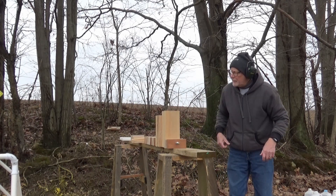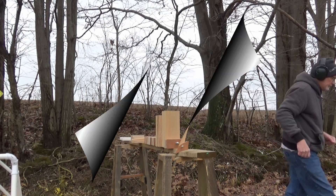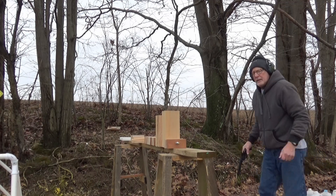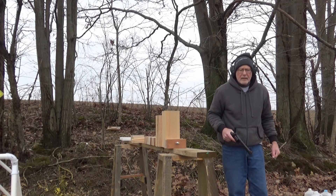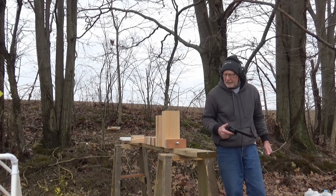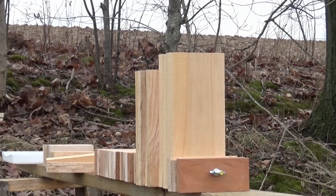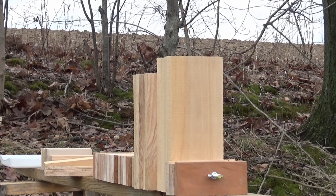This beech is about one and an eighth inches thick, so it's fairly thick. Next I'm going to shoot the 357 Magnum with the full metal jacket flat nose bullet and we'll see if I can actually hit the wood.